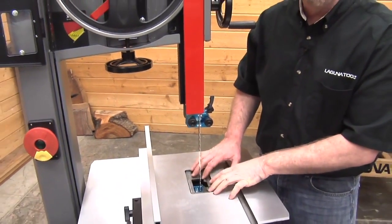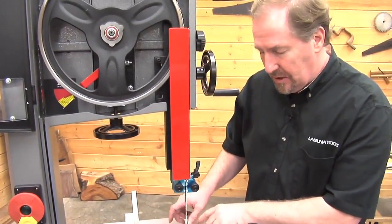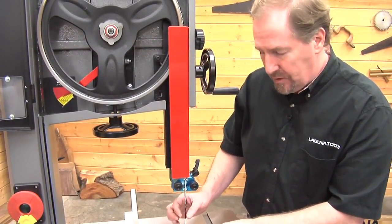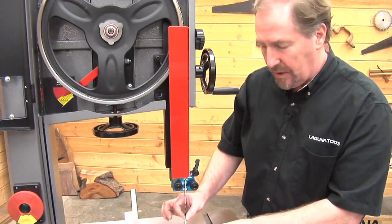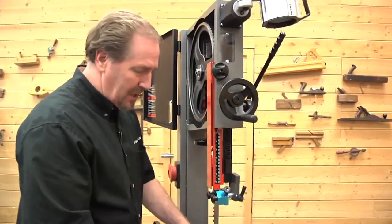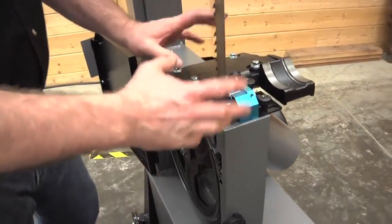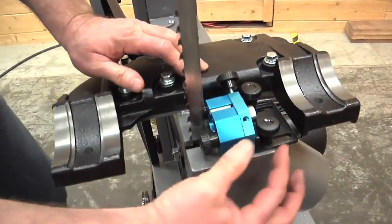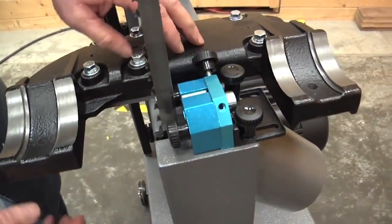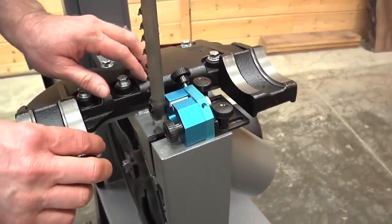Same process for the bottom: bring the guides forward, lock that in position, bring the side guides forward behind the gullet cutout of the tooth, then bring the side guides in. I've removed the table so I can show it to you clearly, but this can be done with the table in place — you can access these knobs fairly easily, even down through the hole in the throat insert.